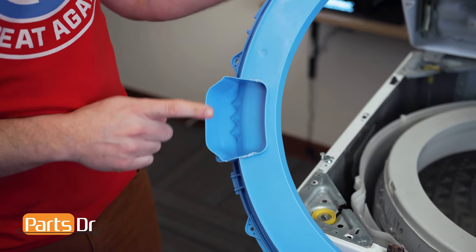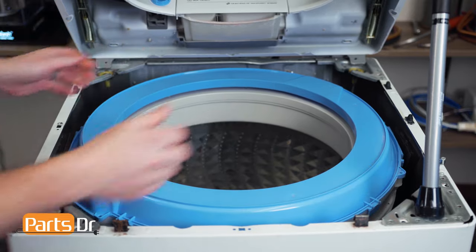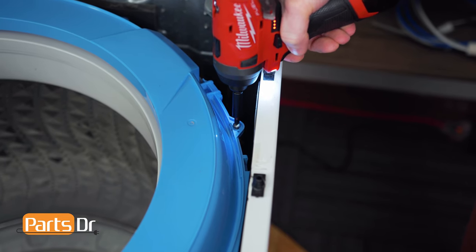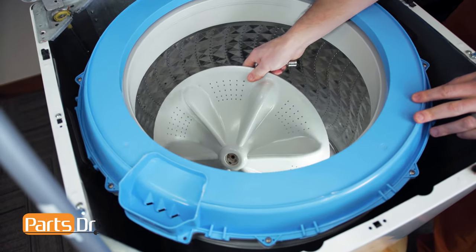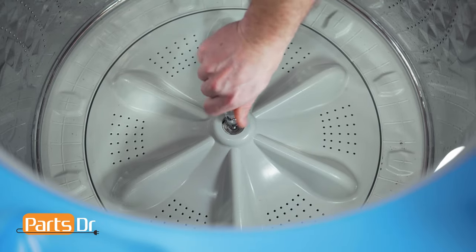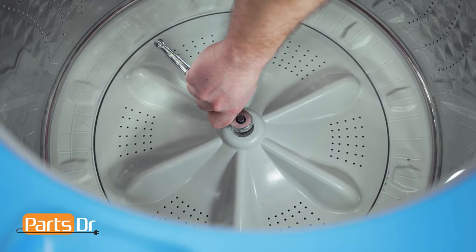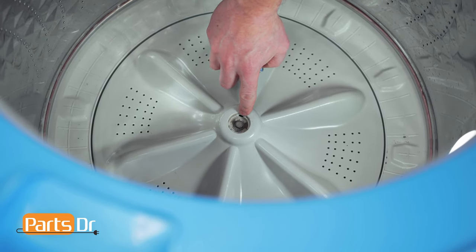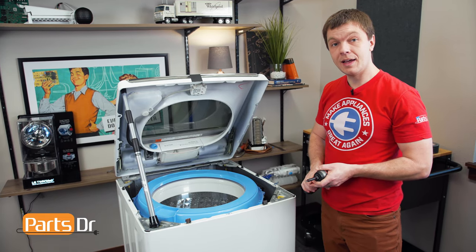Now reinstall the tub cover by aligning the notch with the notch on the tub. Next, reinstall the pulsator. Start the bolt by hand and finish tightening with a socket wrench. Then reinstall the pulsator cap by aligning the three notches with the three tabs and locking it back in place. With the pulsator reinstalled, we can now lower the top back down for the final time and secure it back in place.